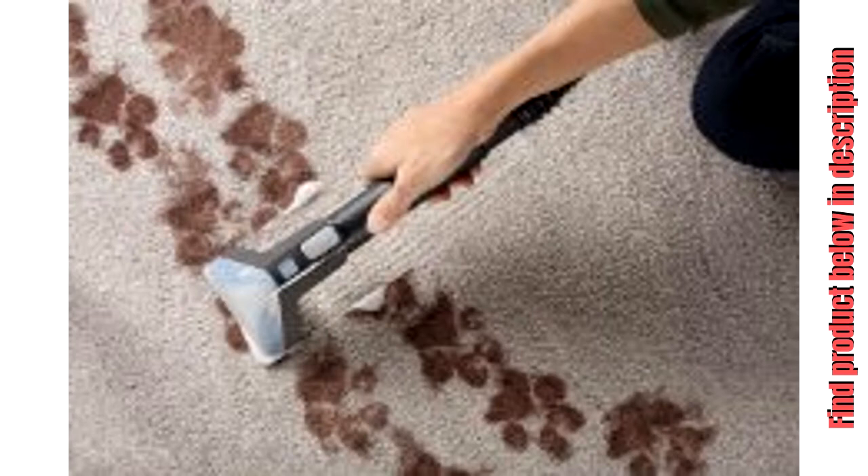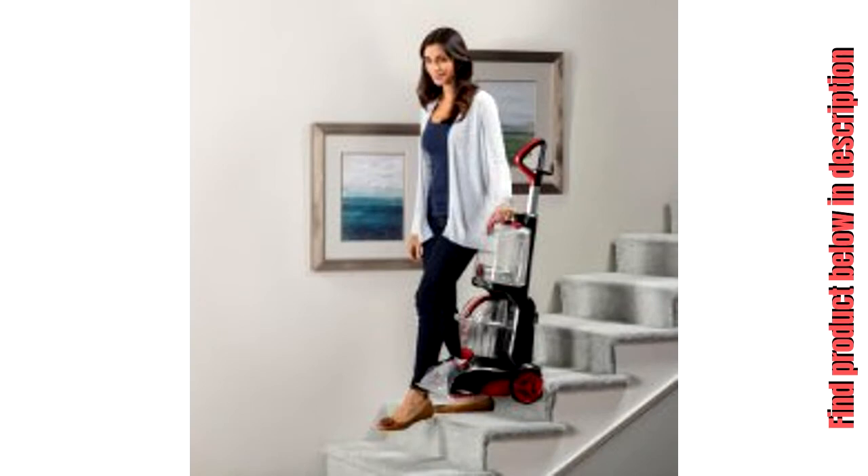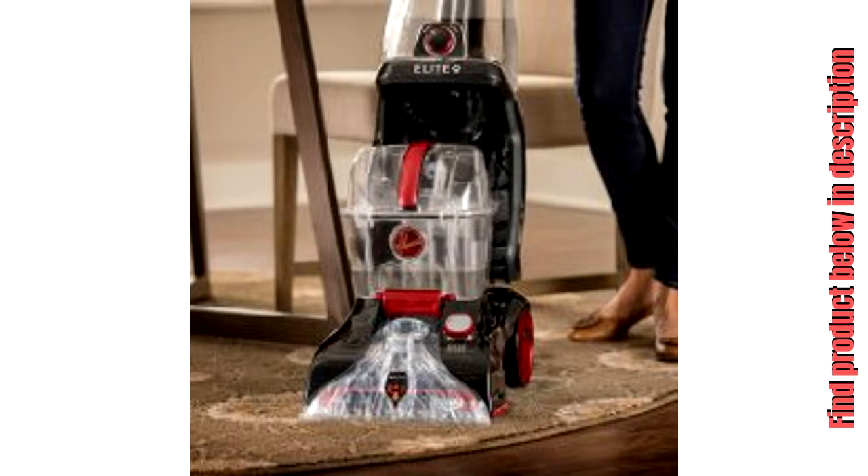Hoover Power Scrub Elite — designed for improved cleaning performance and superior drying. Dries in less than 45 minutes in quick clean mode, cleaning your carpets quickly so you can get back to what matters most. Perfect for homes with kids and pets.